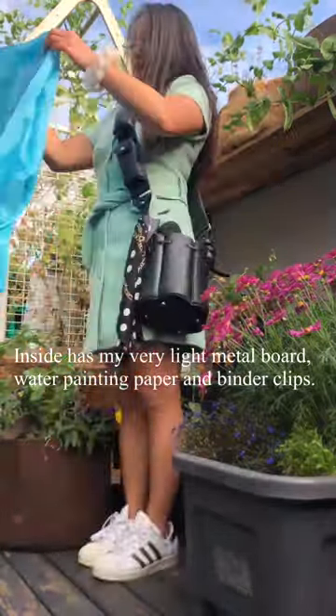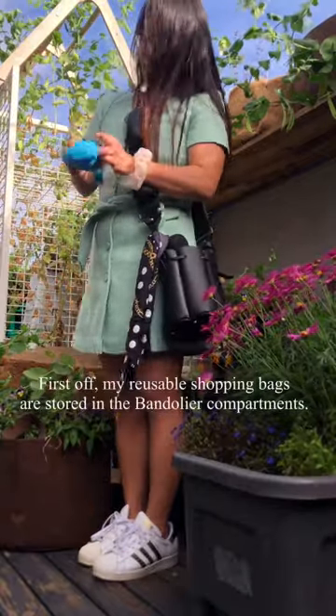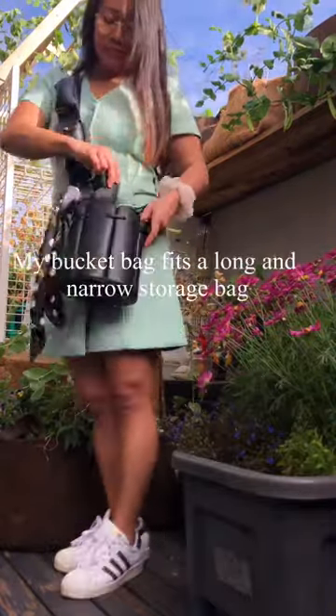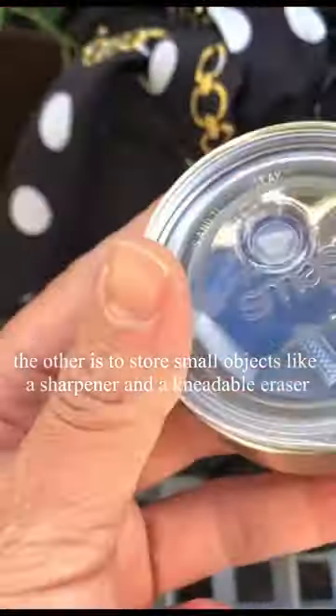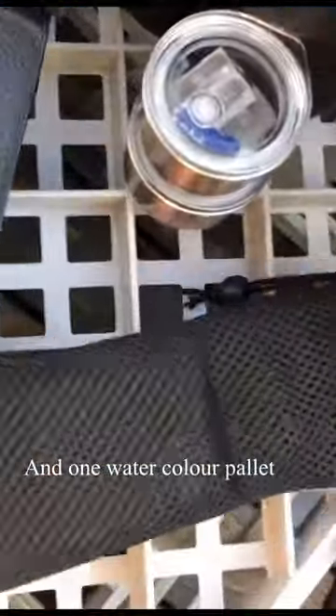Inside has my very light metal board, water painting paper and binder clips. My reusable shopping bags are stored in the bandolier compartments. My bucket bag fits a long and narrow storage bag that contains two storage cups with lids. One cup is for water, the other is to store small objects like a sharpener and an eraser. And one watercolour palette.